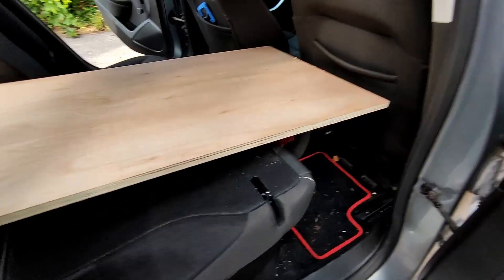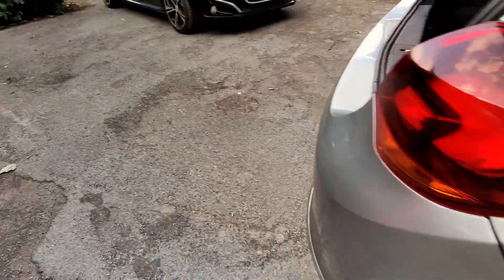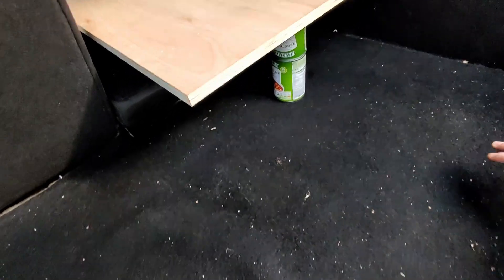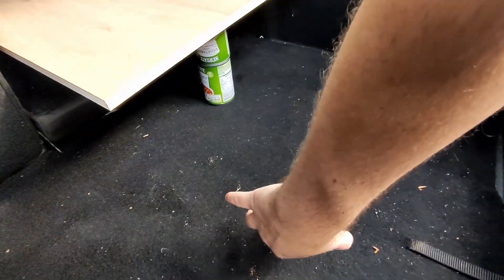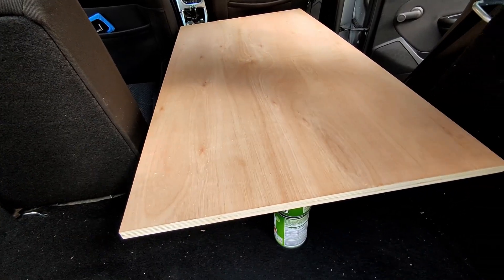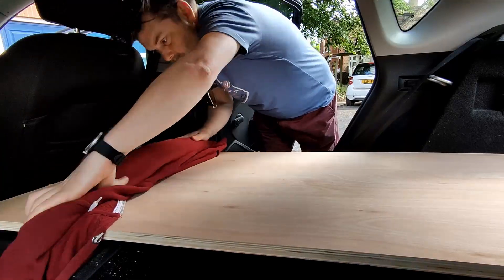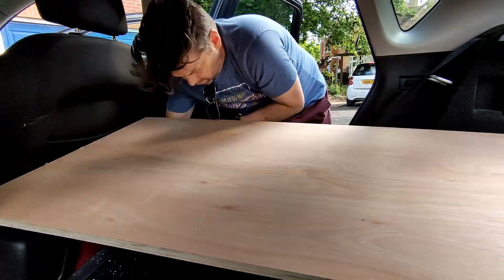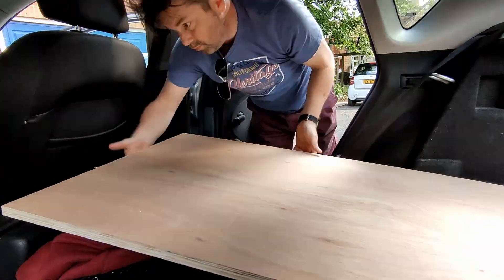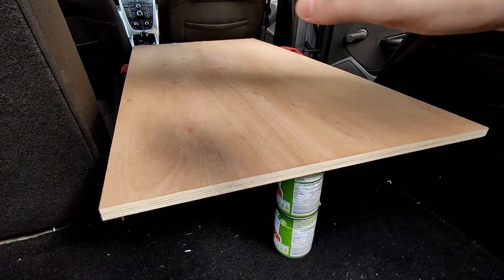Quite happy with it really. Got lots of storage down here by the look of it, storage under here, and lots of room under here that we can access from the side. That is how I'm going to be sleeping — it's kind of cool. I'm just going to try and adjust how the board is laid out so the padding is equal across it, see if we can get it feeling a bit more stable.